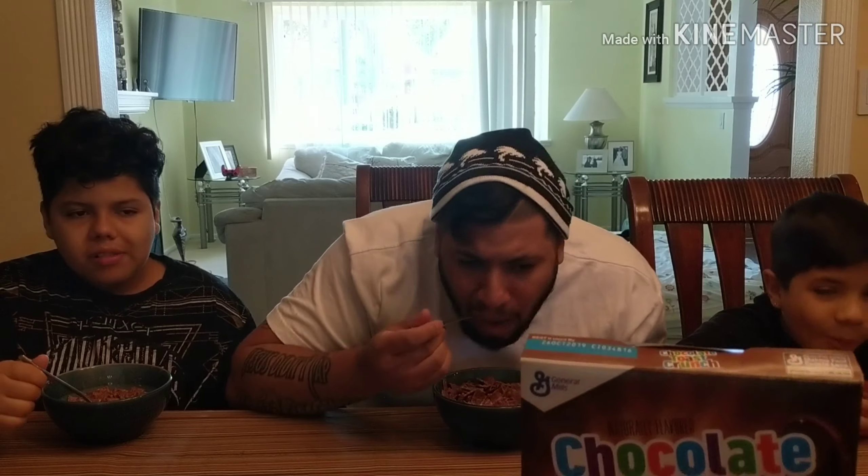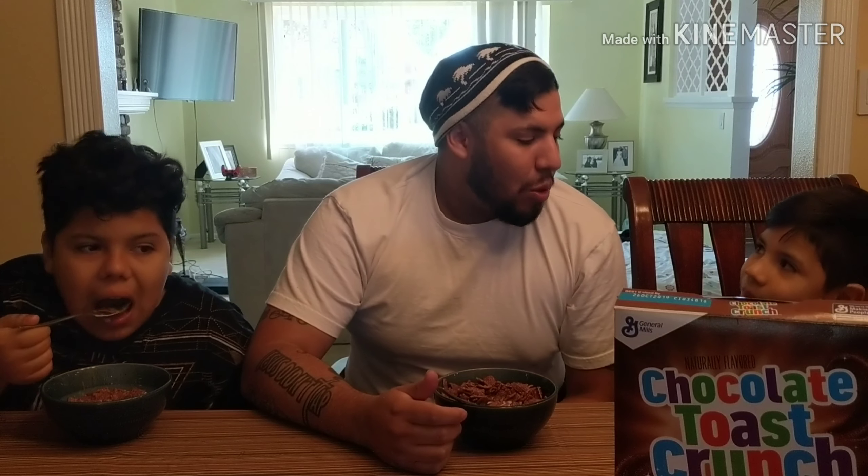So what do you think, one to ten — what's your rating? An eight? Okay, why are you giving an eight? Why do you think this cereal deserves an eight? Is it something familiar that you tasted — does it not have its own original taste?